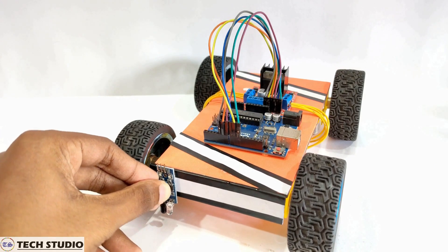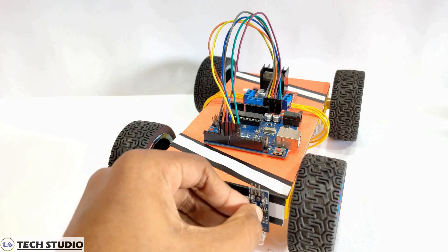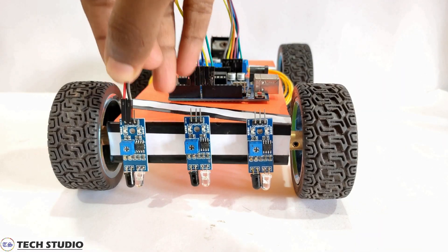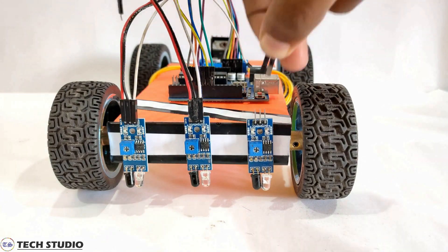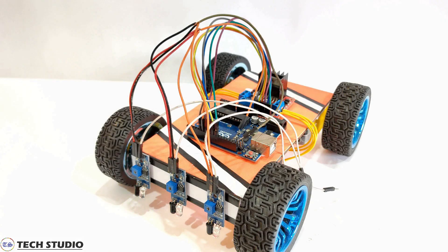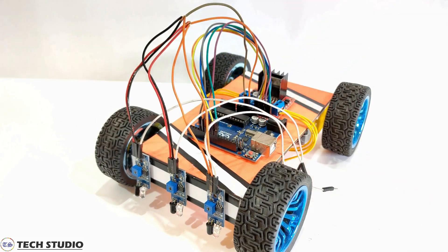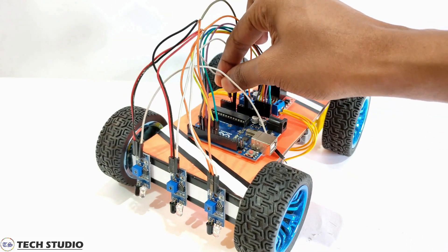Now fix the three IR sensors at the front side of the car and make all the connections. Connect the VCC to the 5V pin of the Arduino, connect the ground to the ground pin of the Arduino. At last, connect the signal pins of the IR sensor to the A0, A1, and A2 pins of the Arduino.